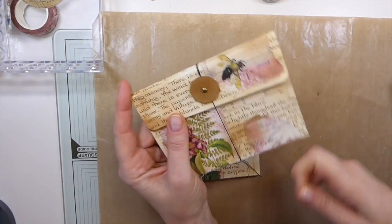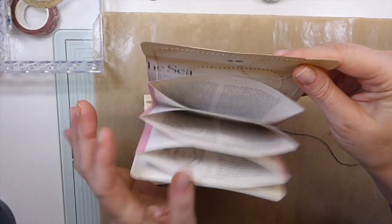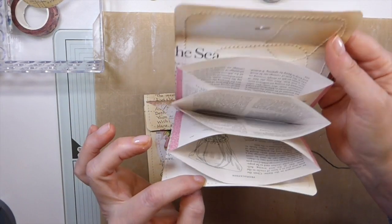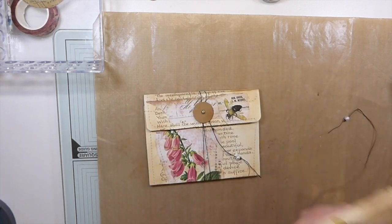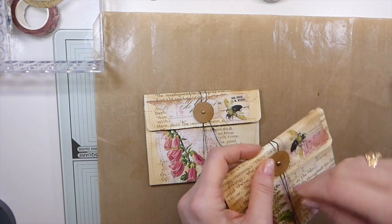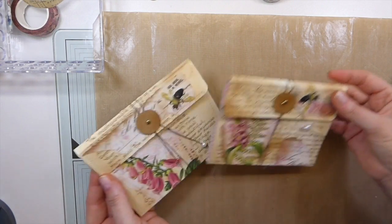They're little accordion — I call them accordion ephemera books. And as you can see, we've got little pockets there that you can fill with bits of ephemera, or you could use them in a more practical application for coupons, whatever. They've been around for ages, and I just thought it would be fun to do a project just using book pages. So that's what we're going to do today — let's jump in and get started.